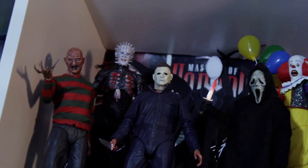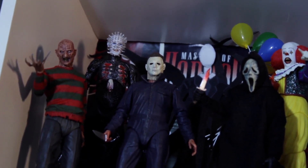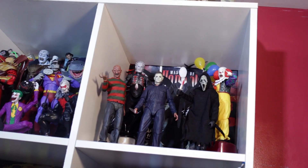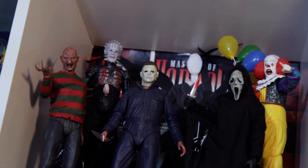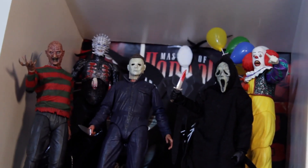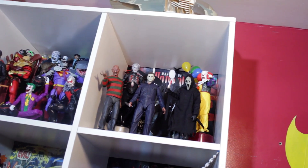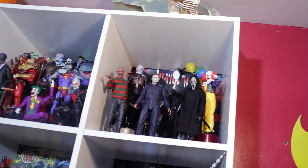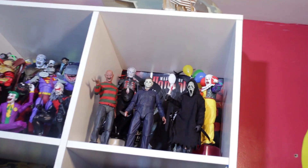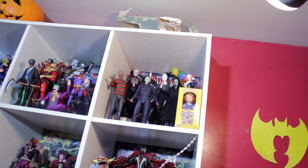Next we're gonna talk about Michael Myers — I'm not sure which Halloween movie this is from, might be the Rob Zombie franchise. It's all NECA stuff. It could be a little more articulated, but it's a great piece. It's Michael Myers — what more do you need? You see that mask, you see the knife, the jumpsuit — you know who that is.